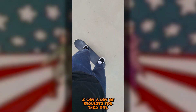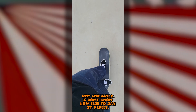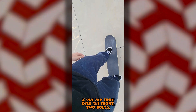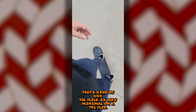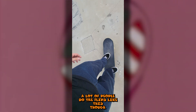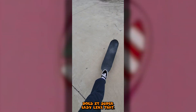I got a lot of requests for this one - how to do a tray flip. I do tray flips with my foot over the front two bolts, which is not the conventional way. It's all in the pop and the scoop, which is kind of why the flick is very minimal on a tray flip. A lot of people do tray flips with their foot maybe about halfway down the board, which I would recommend because it does flip and spin a lot easier.